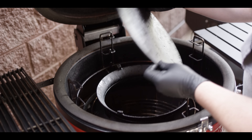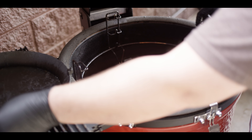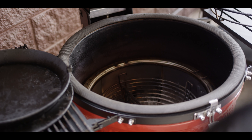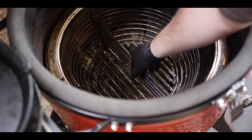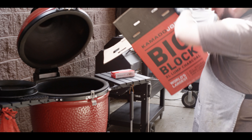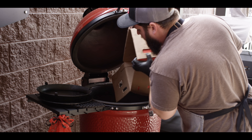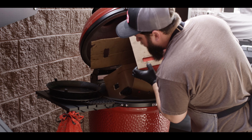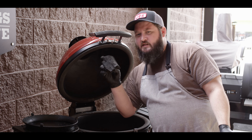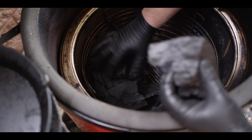You take this top plate off — this is set up just for the smoking process. Got a ring to hold that in place, the divide and conquer system. Then we come right down to the new charcoal basket, which we're gonna get set up for smoking. We'll probably only use about half of it today. We're cooking with the Kamado Joe big block charcoal — these huge pieces of lump charcoal are great for smoking. Look at the size of those chunks. We'll fill up this half about to the top of where that divider is.